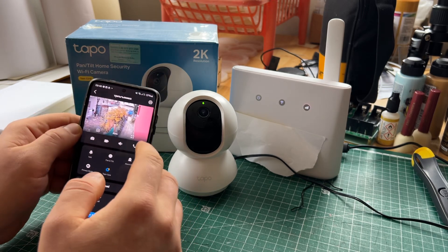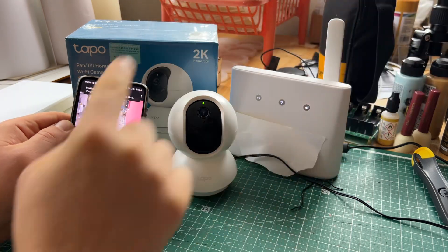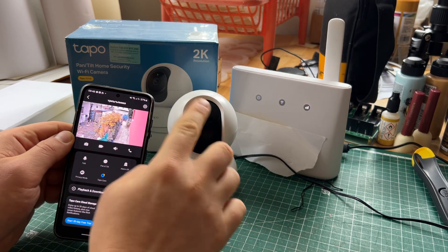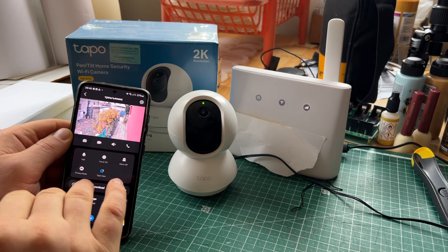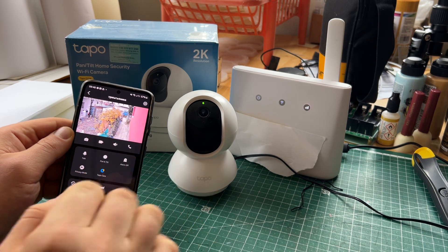Notifications are instant. When I move my hand here at the top, you can see the camera text straight away and it tells me this camera detected movement. So even if you're three thousand miles away, your phone will alert you straight away.